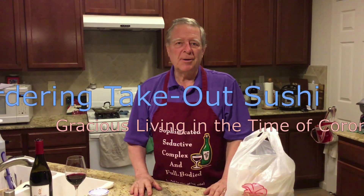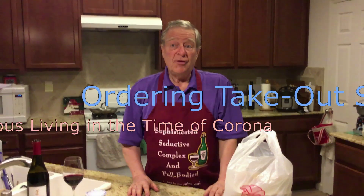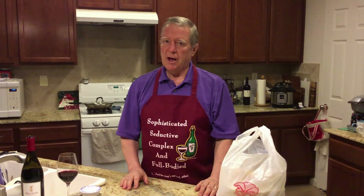Okay, here we are sheltering in place and ordering takeout. One of the most nutritious and healthy foods that we could be ordering is sushi. But most Americans don't really understand how to order takeout sushi over the telephone.